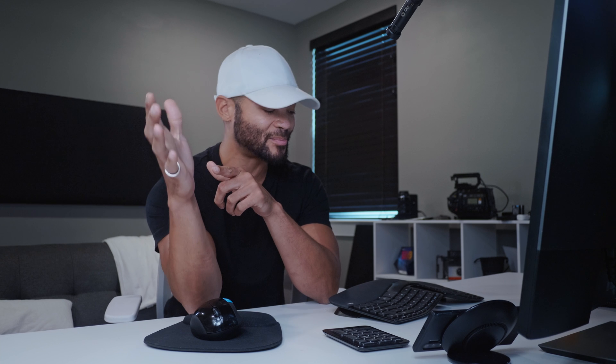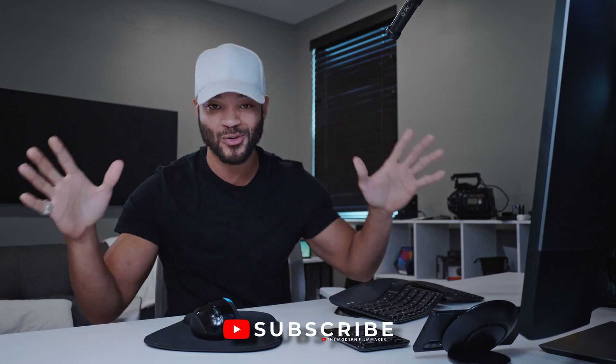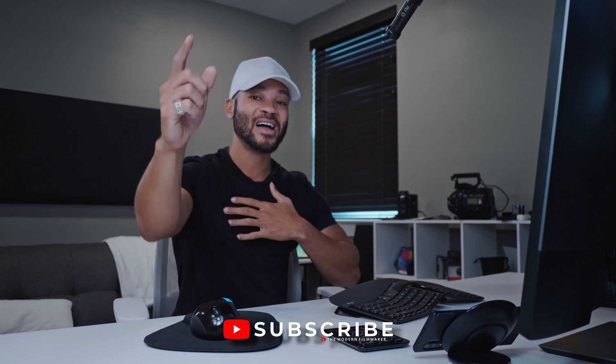I hope you guys liked this video. If you did, make sure to click the like button — it'll make you feel different. And if you didn't like the video, make sure to click the like button anyway, it'll really help me out. Leave any comments, questions, or concerns in the comments section below — I try to always reply. Make sure to subscribe if you like videos on DaVinci Resolve and videography overall. I'm Marcel, and this has been The Modern Filmmaker. I'll see you all next time. Peace.